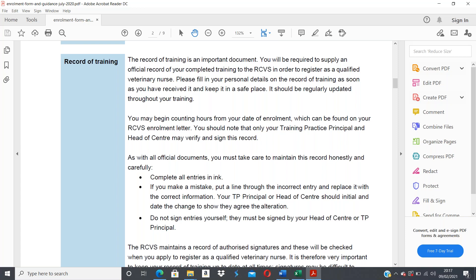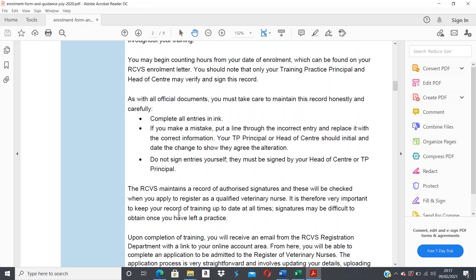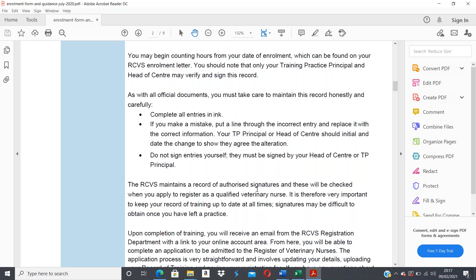You shouldn't sign entries yourself — they must be signed by a head of center or training practice principal for the applicable parts. The RCVS maintains a record of authorized signatures which will be checked when you apply to register as a qualified veterinary nurse. It's really important to keep your record of training up to date at all times, because signatures may be difficult to obtain once you've left a practice.